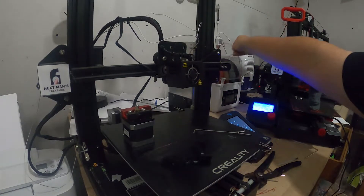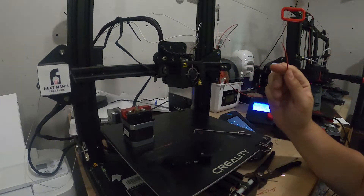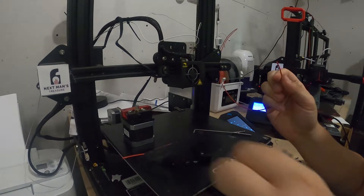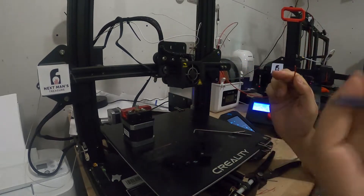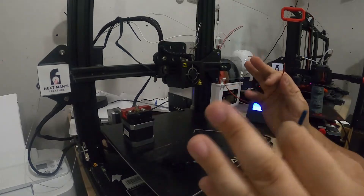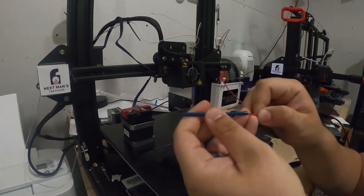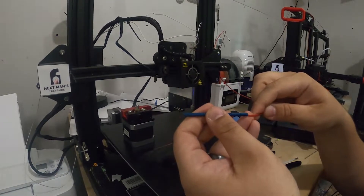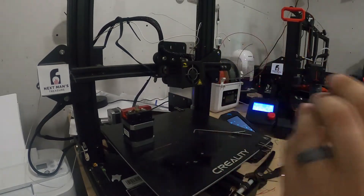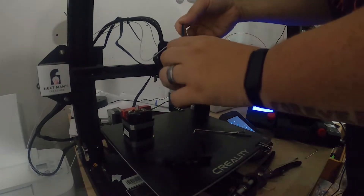One thing I've gotten into the habit of: bad things do happen at the factory. Even Capricorn, I'm sure, has bad lots every once in a while. I have found tubing where the inner diameter is off the entire roll, and you've put everything back together — it's a terrible time to find out. So one thing I do now is test to make sure my filament slides nicely through the tubing before I even put it all back together. Everything looks good there, so let's jam this back down in here.